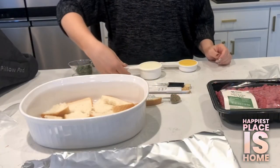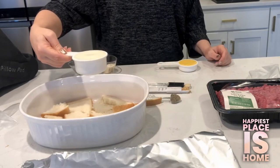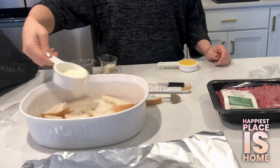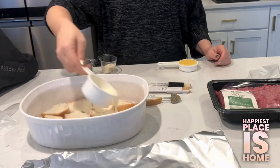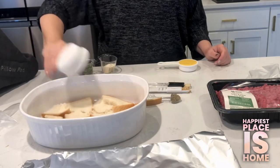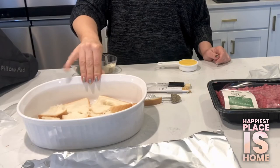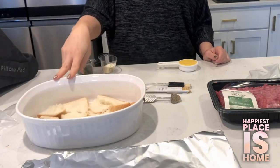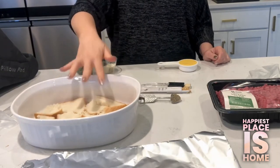First, we are going to soak three pieces of the 647 bread in a half cup of the fat-free milk. I cut them into about four pieces each so that we can tear them apart more easily. We're doing this instead of breadcrumbs — breadcrumbs oftentimes have a lot of sodium in them, so we're doing much better by doing this. So they're soaking.